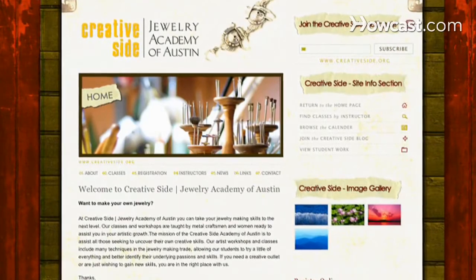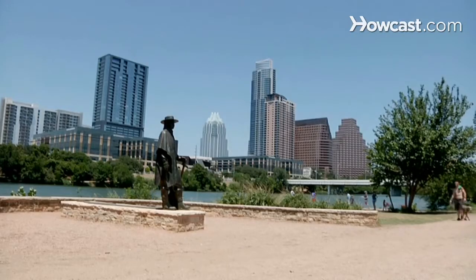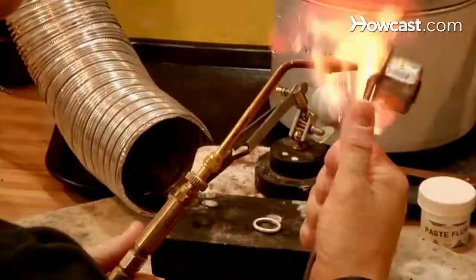Welcome to Creative Side Jewelry Academy of Austin, online at creativeside.org. I'm Courtney Gray. I started my school here, Creative Side Jewelry Academy, four years ago here in Austin. And I'm going to tell you about jewelry making today.